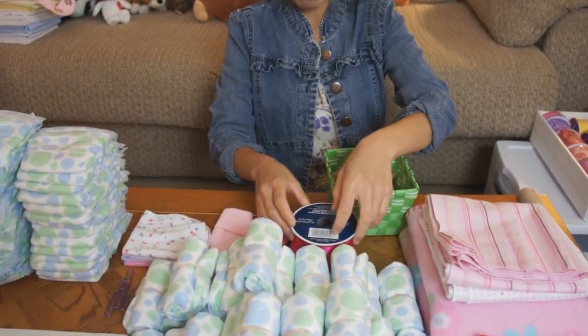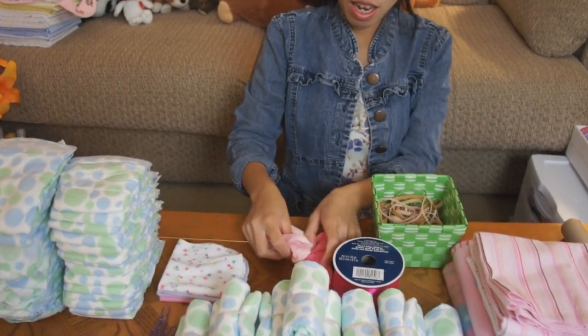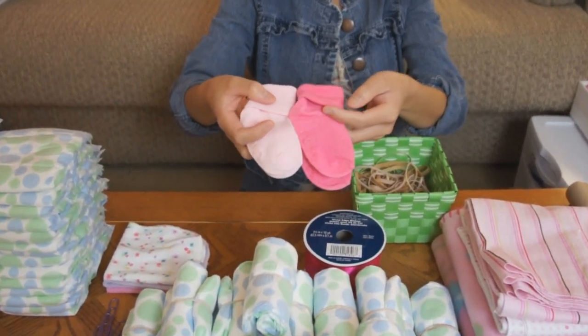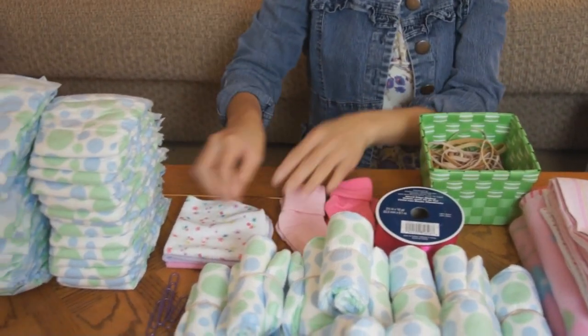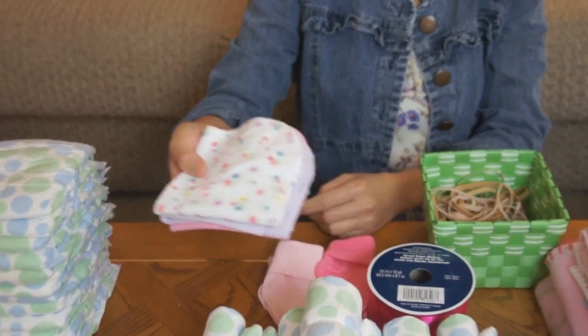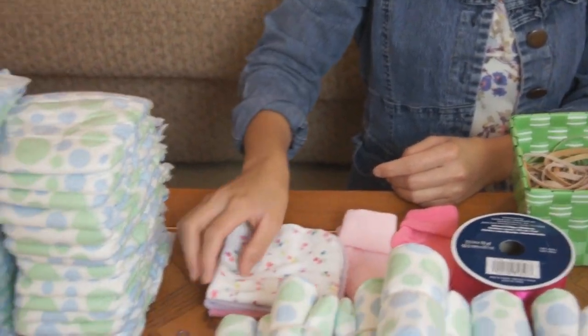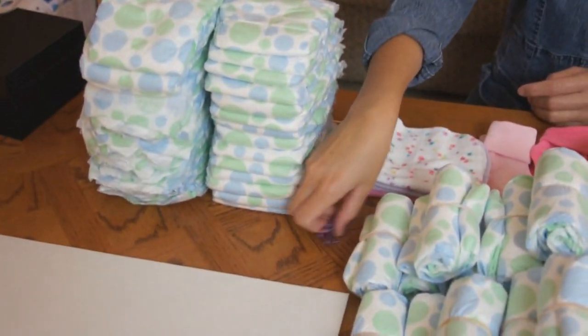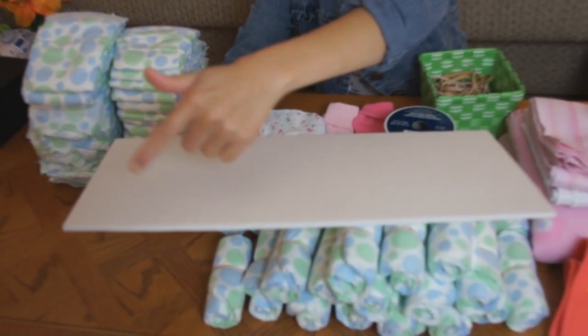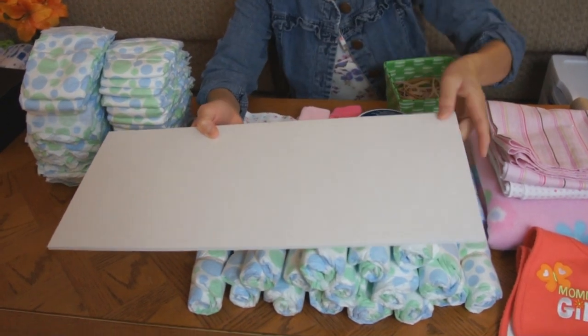That two and a half inch ribbon will be for the tires. And I got two colors of baby socks. And I got some washcloths, like four of them. And I use some paper clips. So I got some foam board — I cut that for going to hold it together.